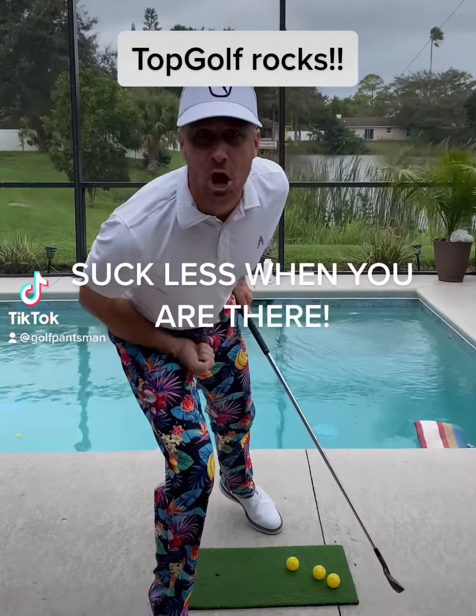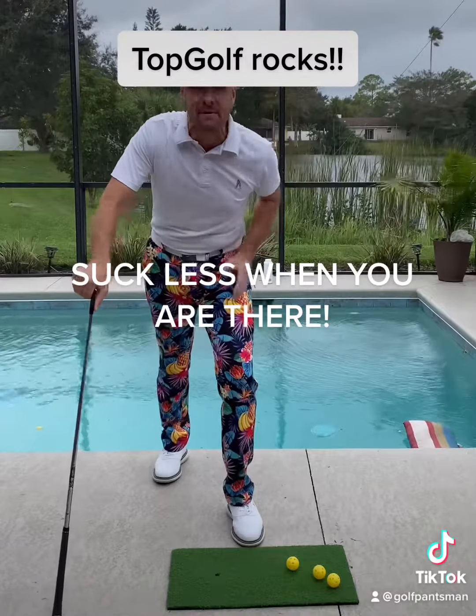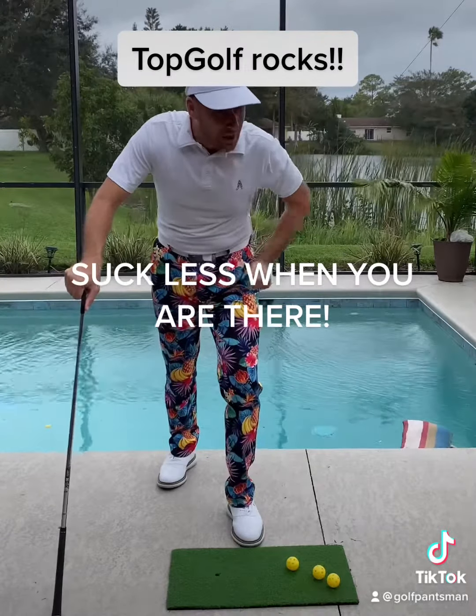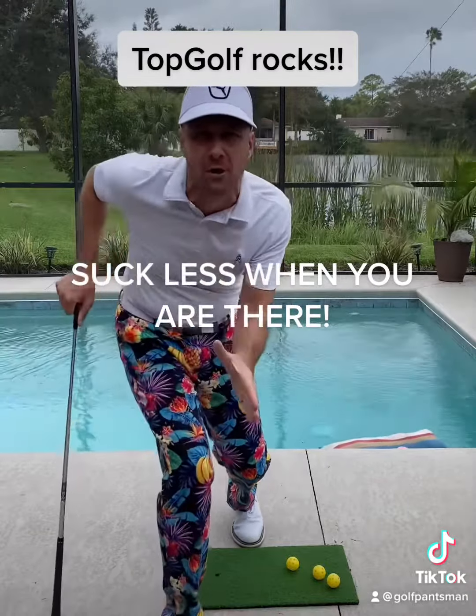Hello, Tick Tock Topgolfers. Wow, what a blast it is learning the game of golf! But while you're drinking those tasty cold beers and eating the food — ooh, they have good food at Topgolf, don't they?